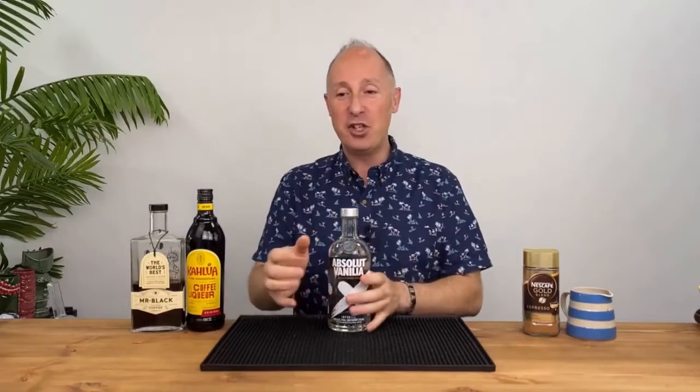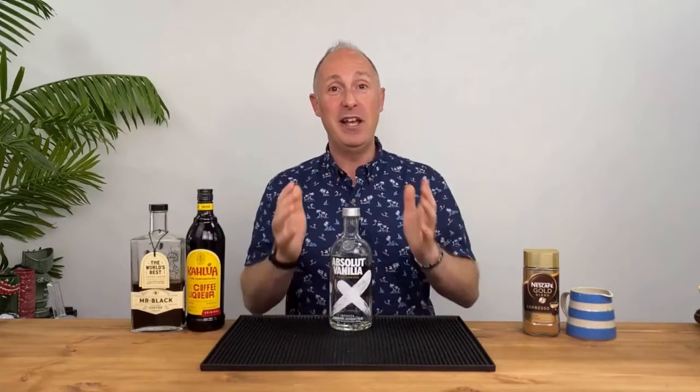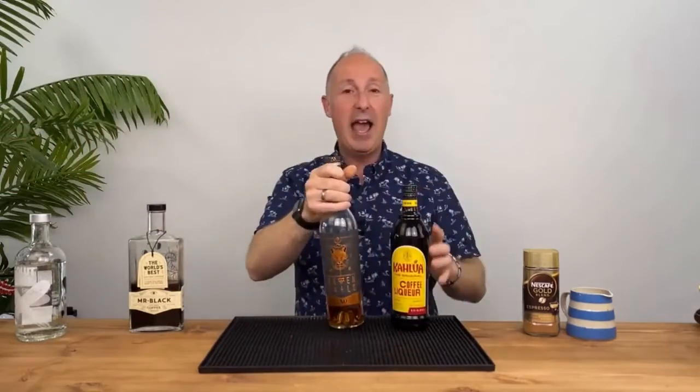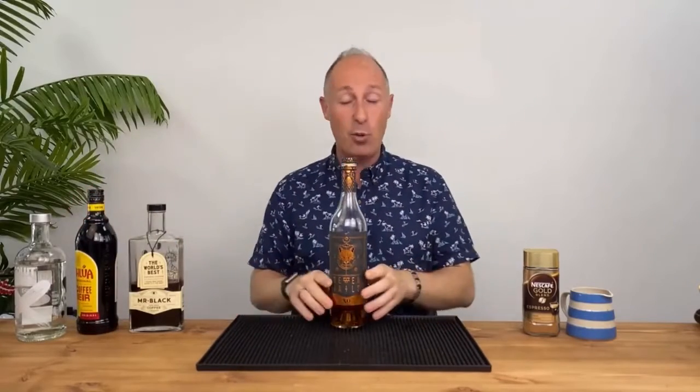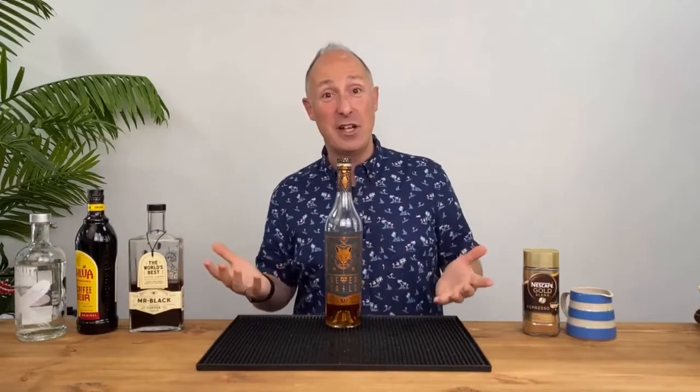As I said, traditionally the base spirit is vodka. But we can go down many different rabbit holes. The obvious one is vanilla vodka for vanilla espresso martinis. My personal favourite is brandy-based espresso martinis. Think of old-school coffees from the 90s and early 2000s - Irish coffees, Parisian coffees, brandy coffees. They're essentially like espresso martinis. Irish coffee is Irish whisky - we know that works. Parisian coffee is brandy or cognac - we know that works too.